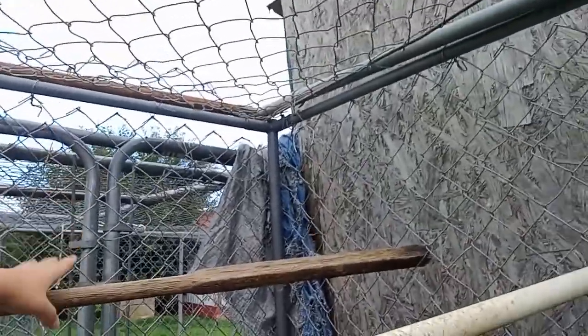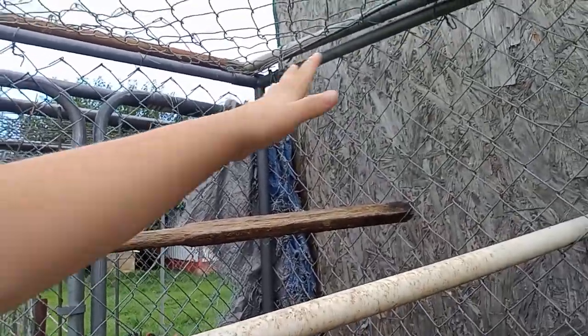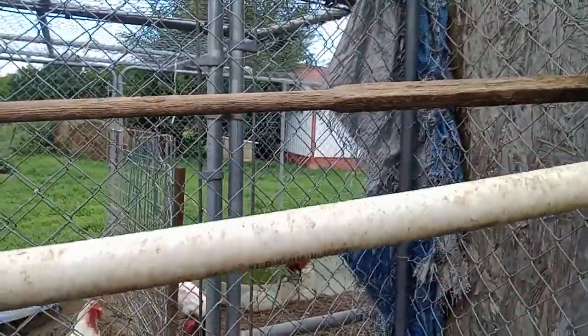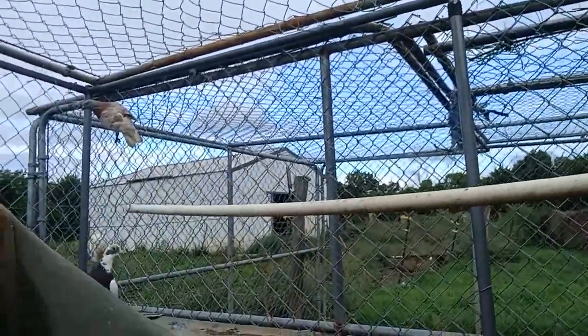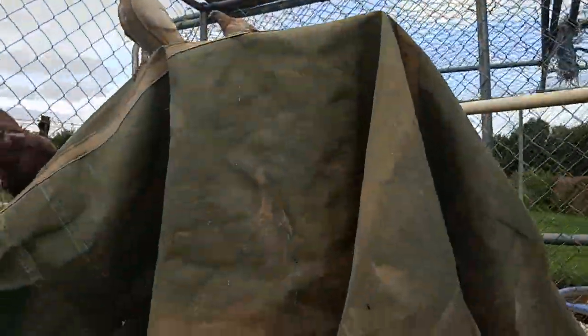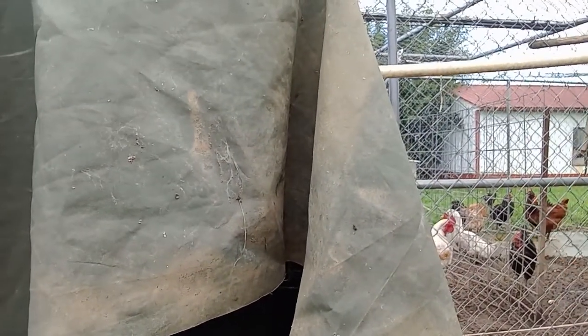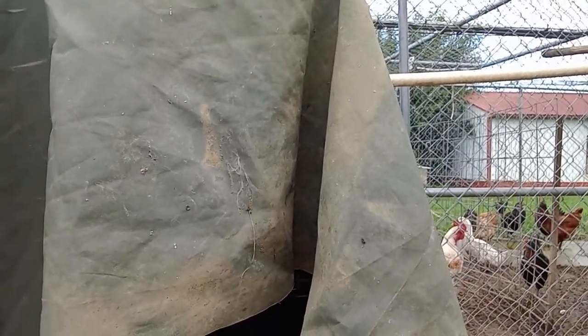They do need some perches. What I use for mine is a wooden stick and a PVC pipe, and it works just fine. When they land on it, it does move, but they like it, so that's all that matters. Their laying box is just a cage with a tarp over it. They have a lay box, but they don't all use it — some do, some don't.